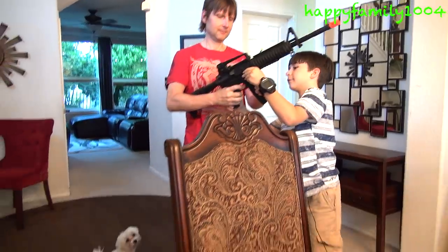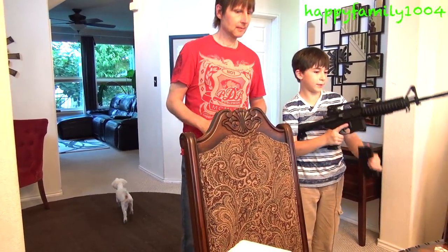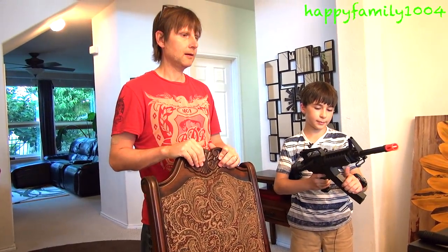I'm used to holding heavy guns and stuff, so it's not that heavy to me. But without the clip it makes it a little bit less heavy.